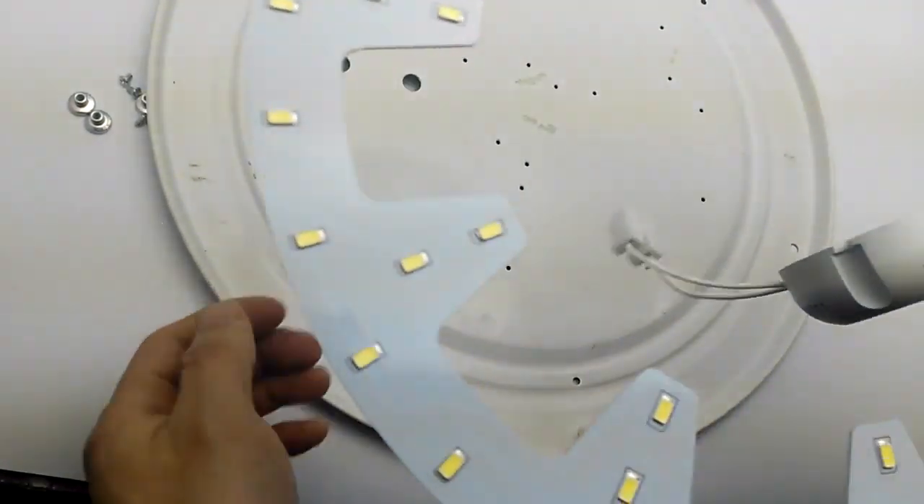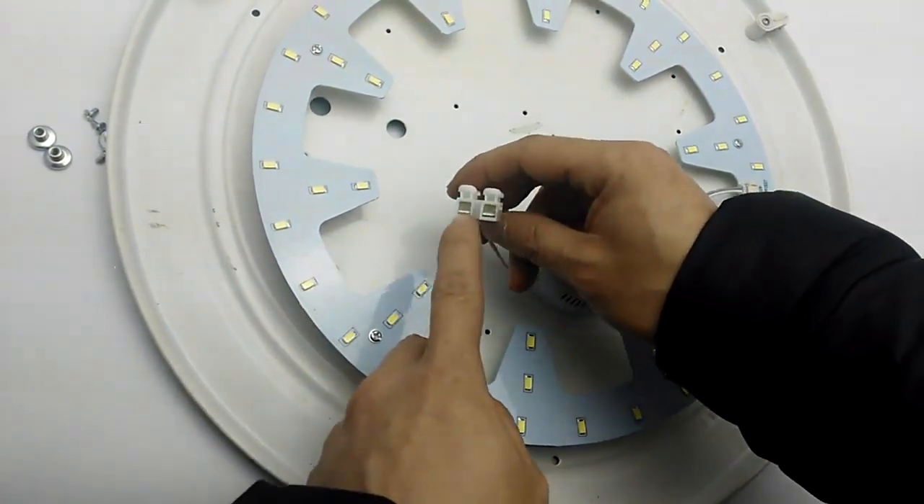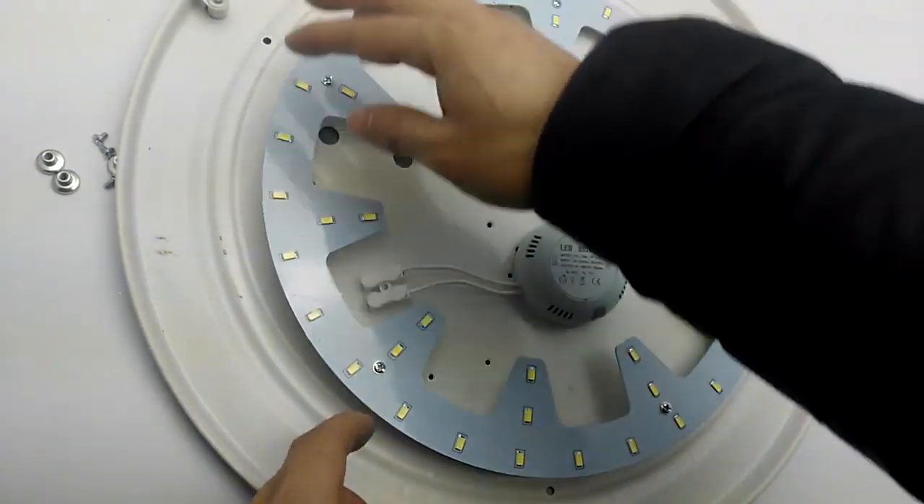You see the ceiling panel, attached to it. Okay, now all the two holes connect to your local voltage. When the power is on, the LED light is on.